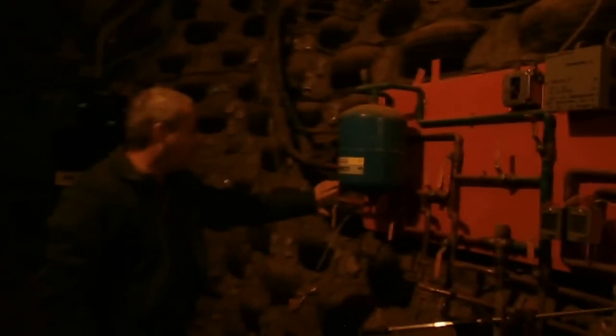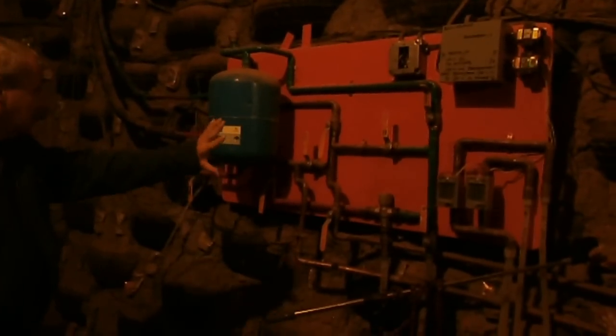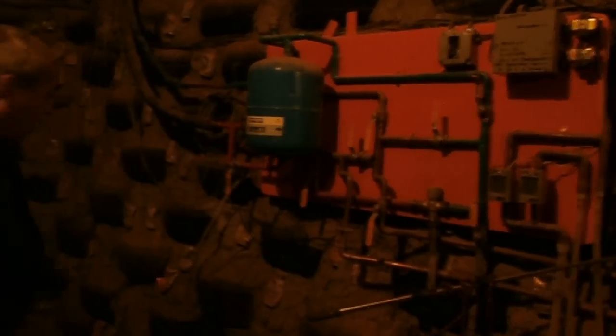Here we have a potable water expansion tank, and we'll come back to that in just a little while. Now, this is the heart of the system — this is what helps with the solar. The whole system regulates it: the DC power comes in and is converted into standard AC power, just a regular fuse box.